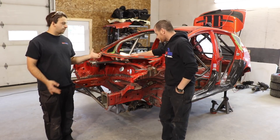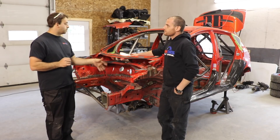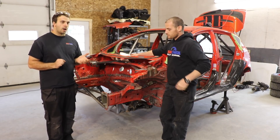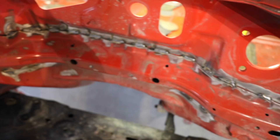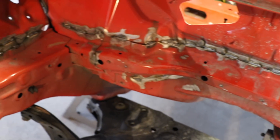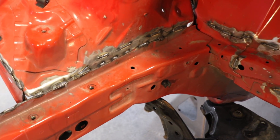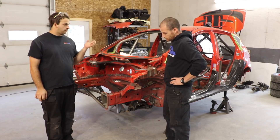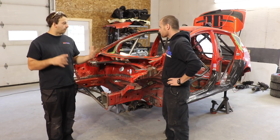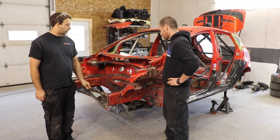A new car like this, the shell is relatively strong from the factory, so you can probably go rally it. You don't need seam welding necessarily, but over time you'll start to see issues where seams will start to crack or break apart, or stuff will twist a little bit and move. So doing this from the start while the car is new just helps aid in performance a little bit. It makes the whole chassis a little bit stiffer, but also over time it'll make it last longer.